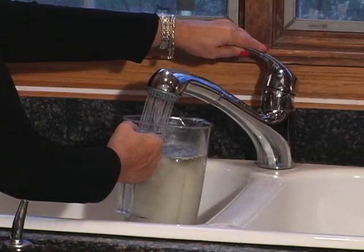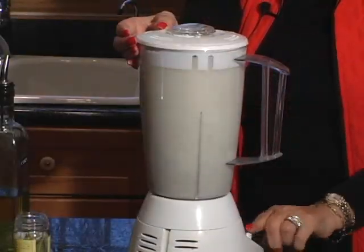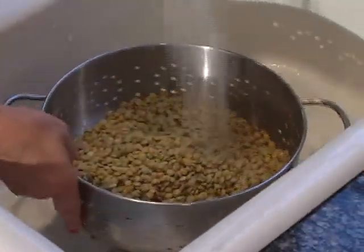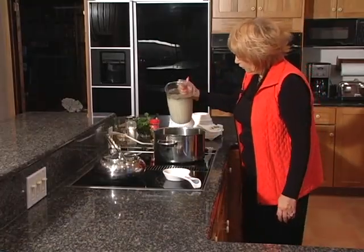Liquefy all the ingredients. You will have a white cream. After draining the lentils, put all the ingredients in a large pot.